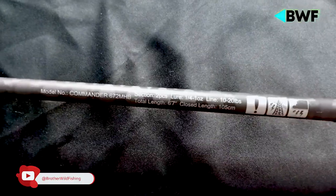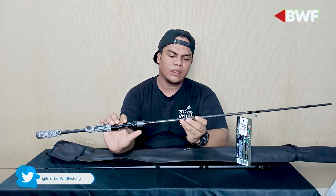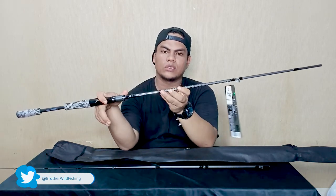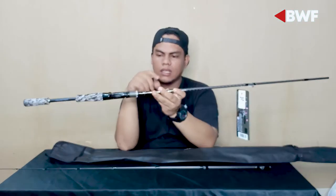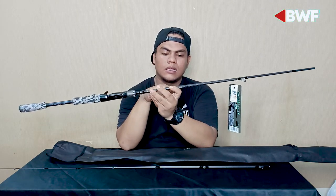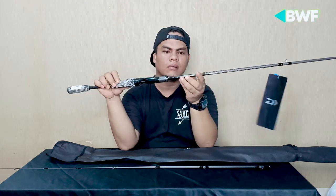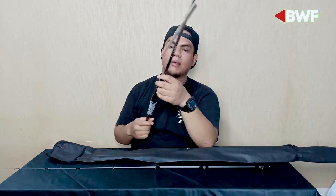Ada tanda seru di sini. Ada keterangan bahwa rod ini merupakan penghantar arus listrik, jadi hati-hati kalau kita bermain di dekat kabel listrik. Ada juga tanda petir — jadi kalau seandainya kita bermain di cuaca hujan gerimis atau ada petir, itu dilarang sekali karena rod ini menghantar arus listrik dan berbahaya.